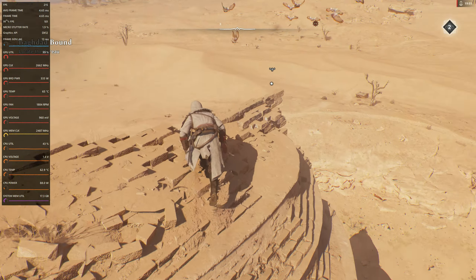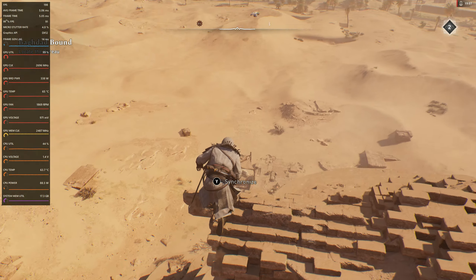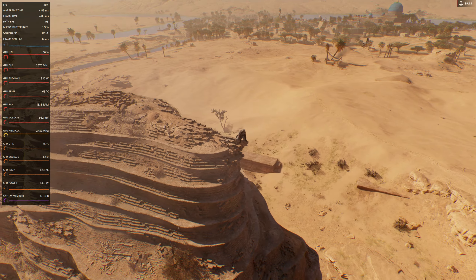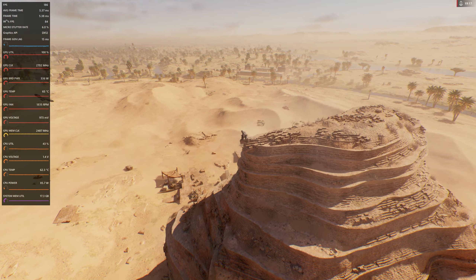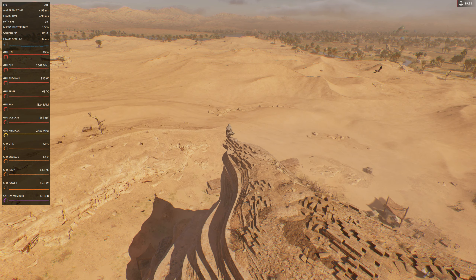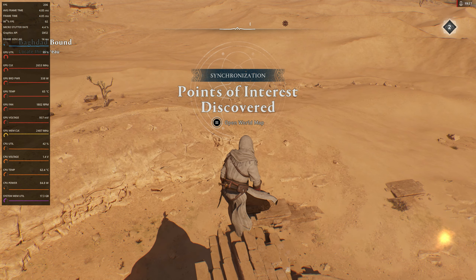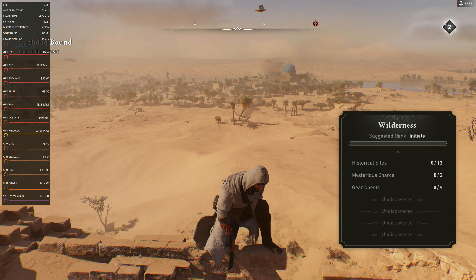That is pretty cool though — this is a nice structure. Very, very cool. Yeah, I could easily play this game like this.